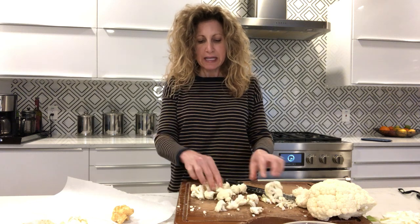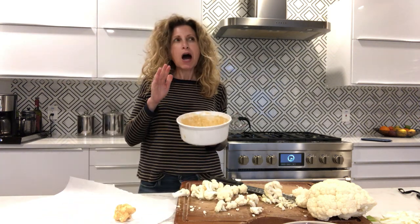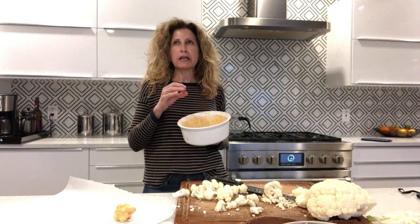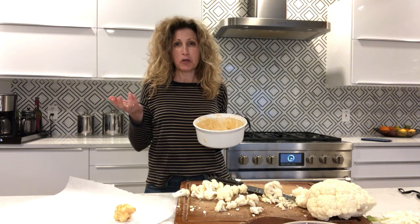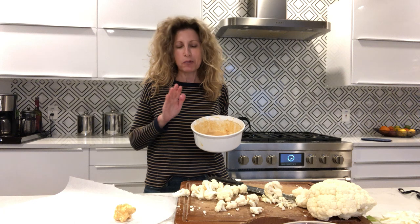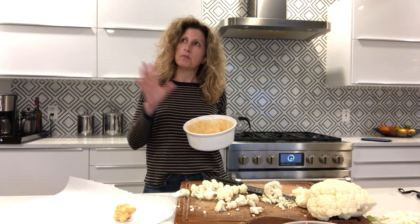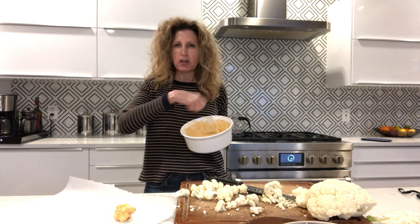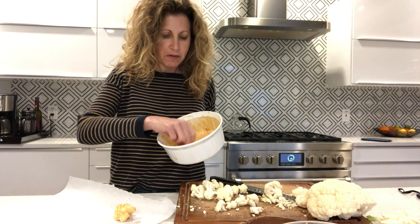So you'll be left with these little pieces. I forgot to mention the spices. In the original recipe they just put onion powder and garlic powder. I do that and then I also add smoked paprika — it's not chipotle, it's smoked paprika. About a teaspoon of smoked paprika, a teaspoon of onion powder, and a teaspoon of garlic powder. Just mix it all together.